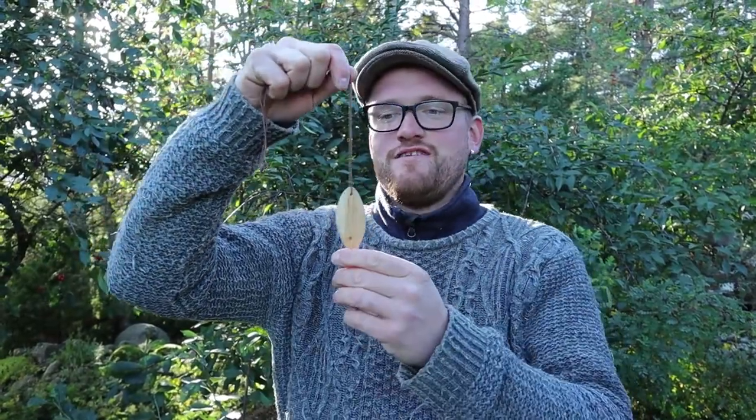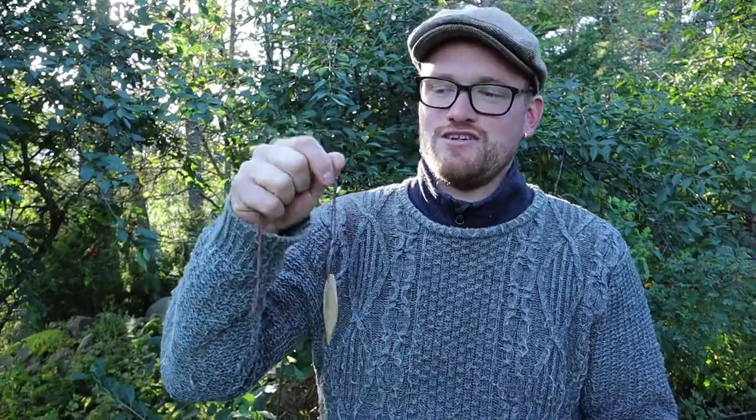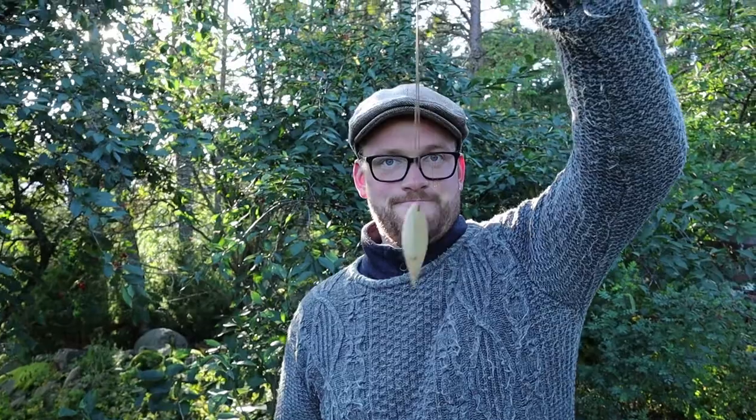The necklace is finished! The only thing left is to find a new owner for this one. If you want to carry a cherry leaf necklace around your neck, you can join this competition. All you have to do is subscribe to our channel and comment in the comment section below what you think is the best thing about autumn. After that, we'll randomly choose a winner and send this to you by mail. That was all for today, folks. See you in the next video in about a week. Have a good one! Ciao belle!